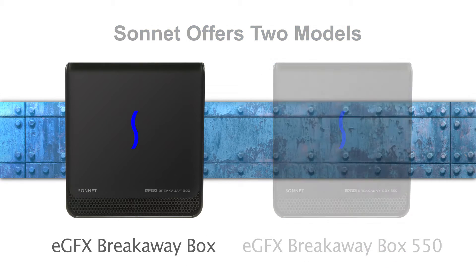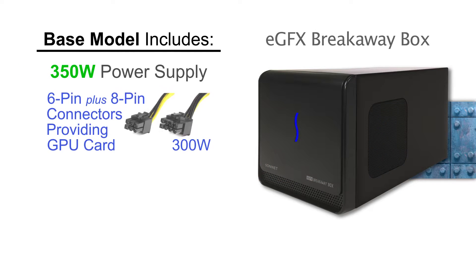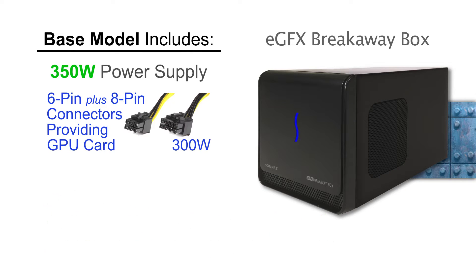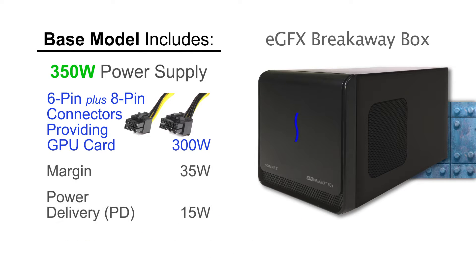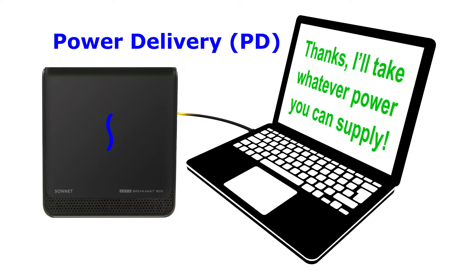The base model eGFX Breakaway Box includes a 350-watt power supply. It includes one 6-pin plus one 8-pin auxiliary power connector to support cards needing up to 300 watts of power. This satisfies most cards that list up to 600 watts of recommended system power. This model also provides an additional 15 watts of Power Delivery, or PD, to the computer. Under power delivery, the computer will take whatever power the device can provide even if it is less than the computer's normal power requirements, thereby discharging more slowly.